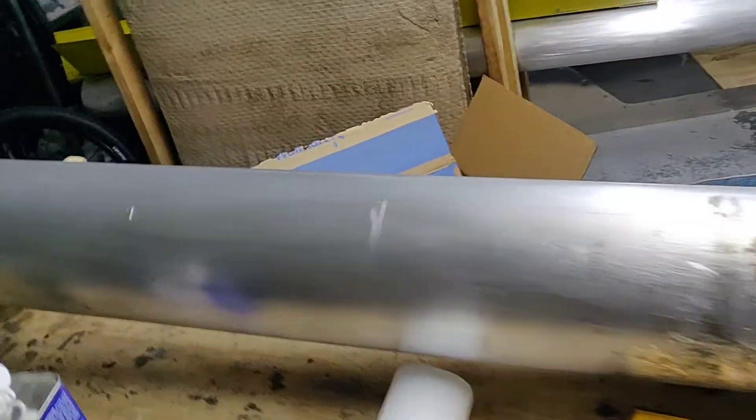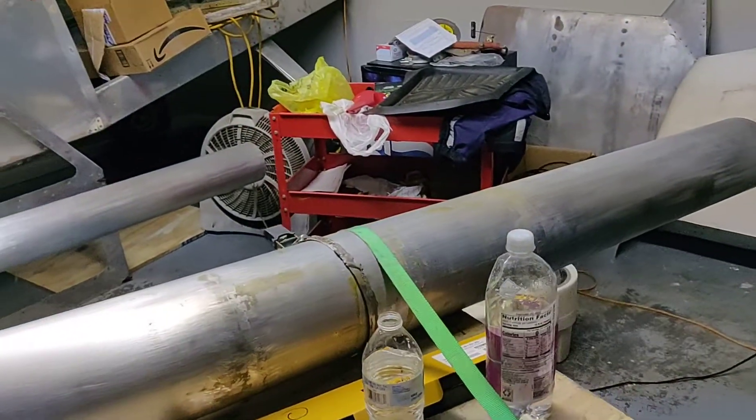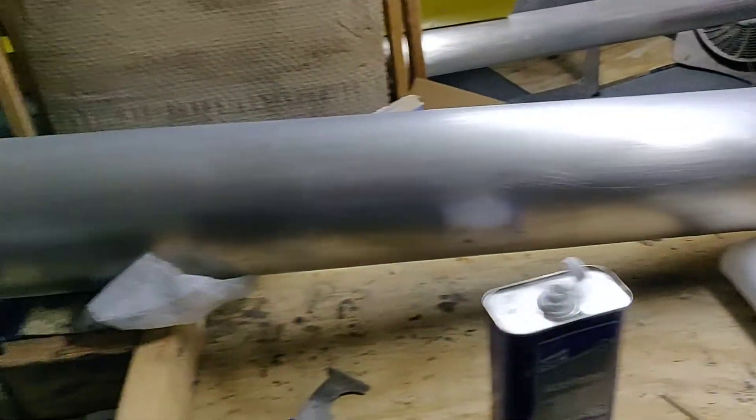Today is not a good day. As you can see, I'm about 70% of the way through cleaning up the spar, and I've noticed there are these small little nicks as I clean more and more — we're getting into these bad boys.